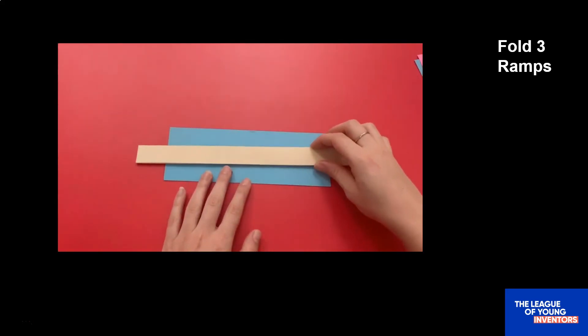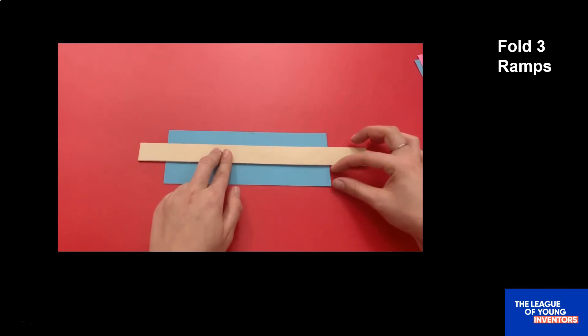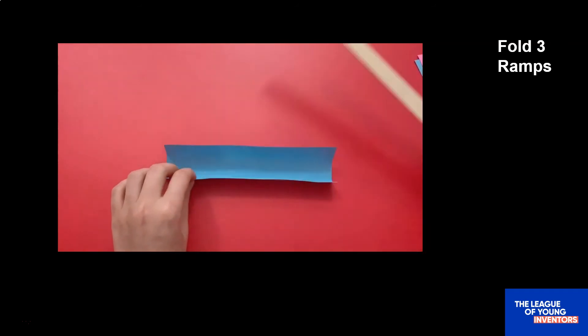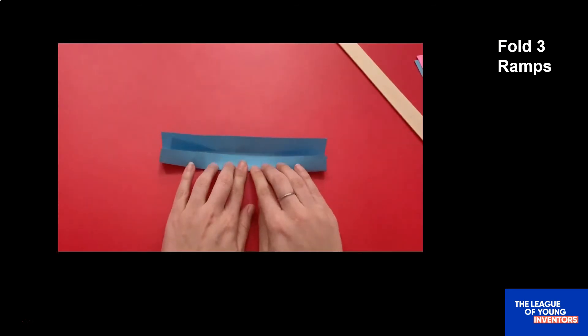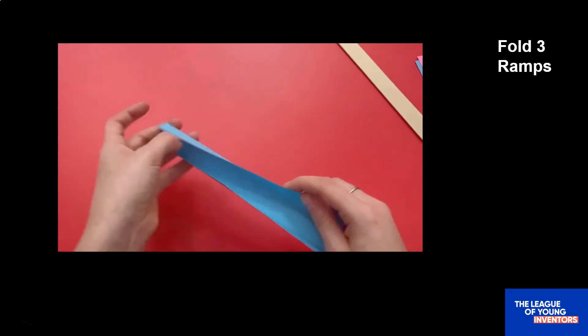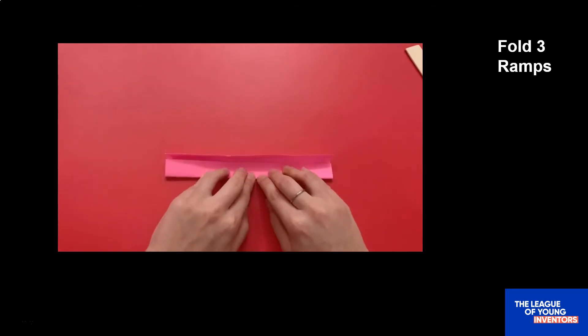Next, we need to fold some of our paper strips into ramps. To do this, place your ruler in the center of a strip of paper — make sure to keep it even on both sides. Then carefully fold up one side of the paper over the ruler and smooth it across. Do the same thing to the other side. Next, remove the ruler. Then press down with your fingers on both folds — you want to keep your creases nice and sharp. Do the same thing with two more strips of paper until you have three ramps in all. Pause the video here while you fold your ramps.